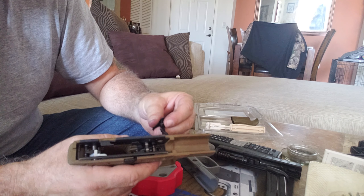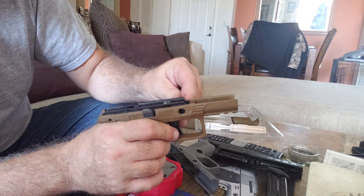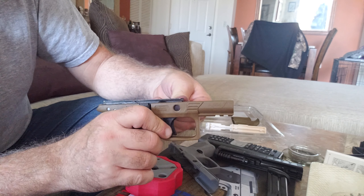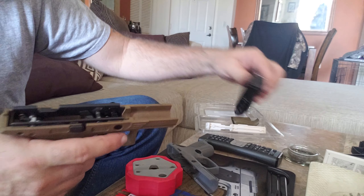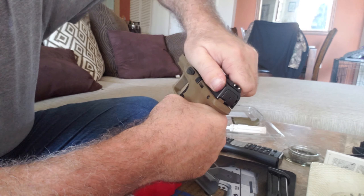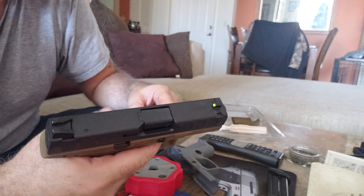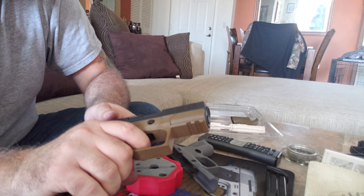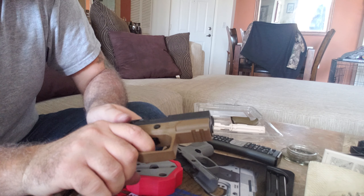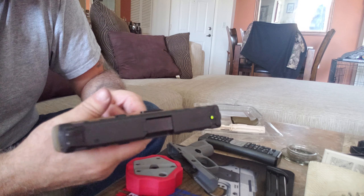Get that spring attached again — you just heard it click. Looking good. Put the lever back in: twist it in, get it level and push it down, push it back a little — there we go. Now get the slide on. When you pull it back you're going to see that lever went up on its own. The trigger works, that means I got the spring back on correctly.